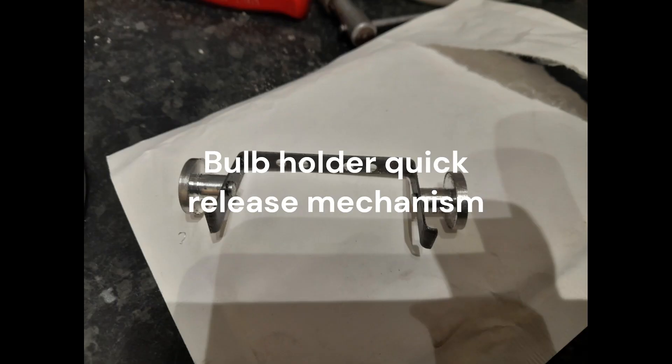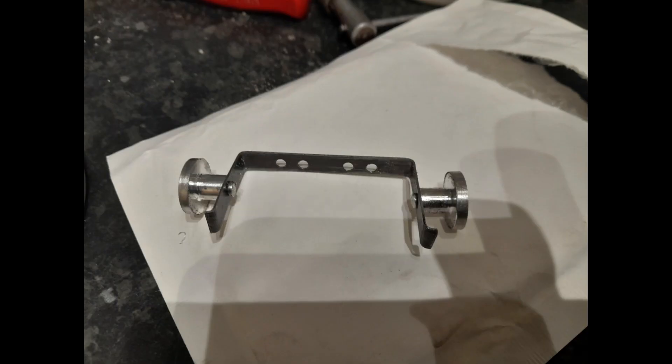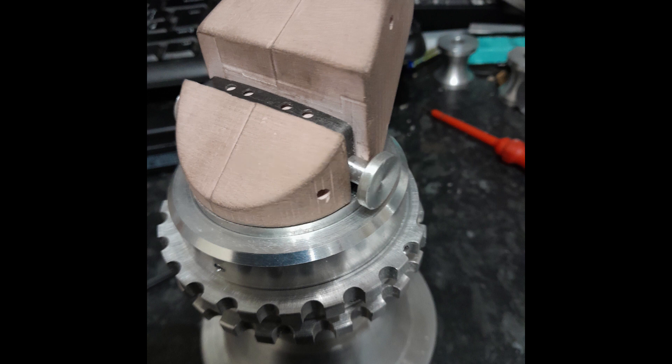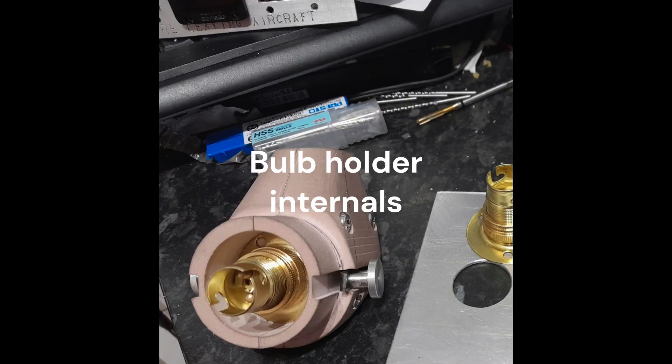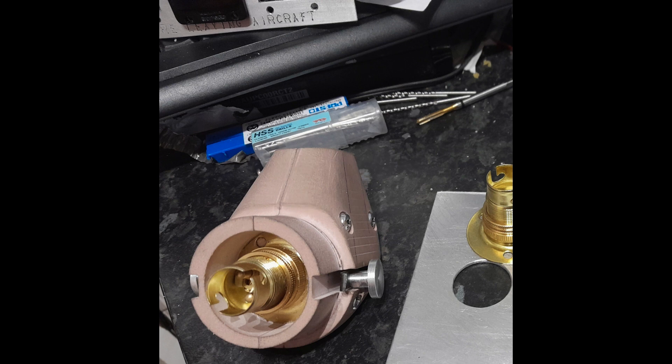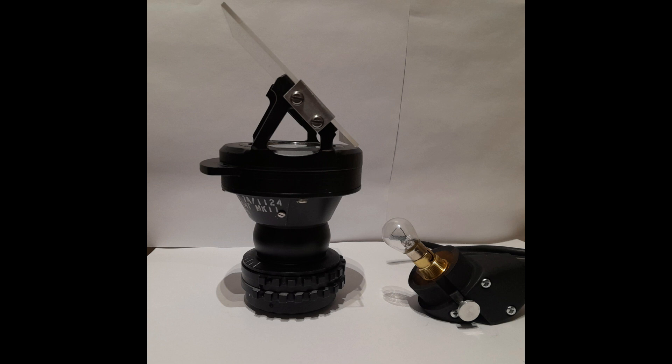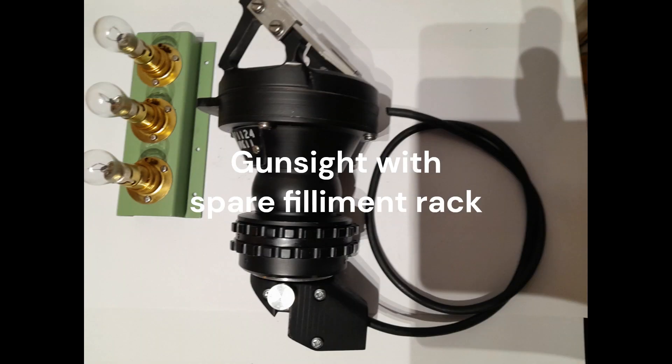The lower section consists of the quick release bulb holder. Depressing the buttons on the release bar closes the spring-loaded legs, allowing the holder to be removed so the pilot can change a blown bulb. Three spare filaments are held in a rack on the starboard cockpit wall.